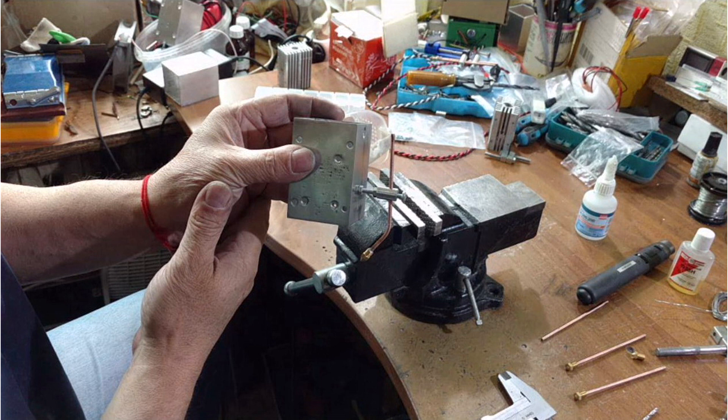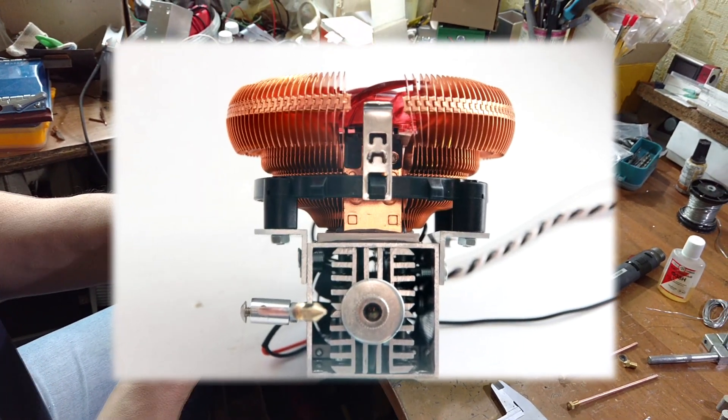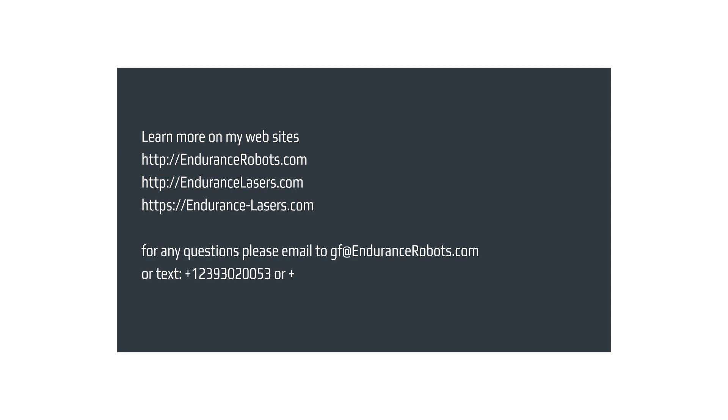Hope that you like this video. Please share it with your friends and subscribe to our channel. Visit our website endurancelasers.com and enjoy wonderful laser cutting with an advanced air nozzle. Bye-bye!